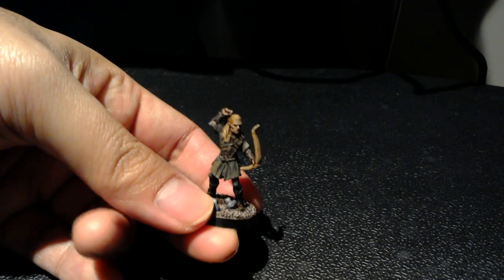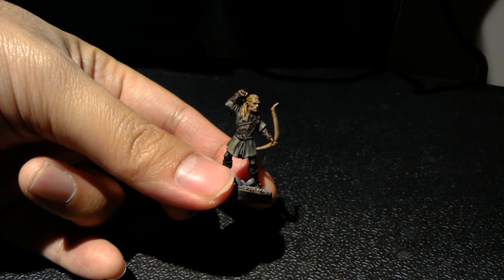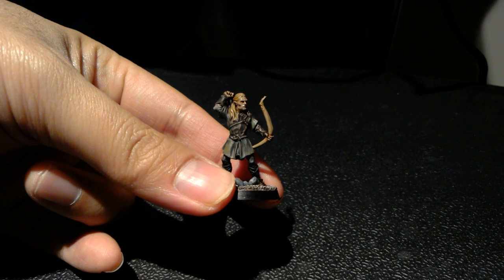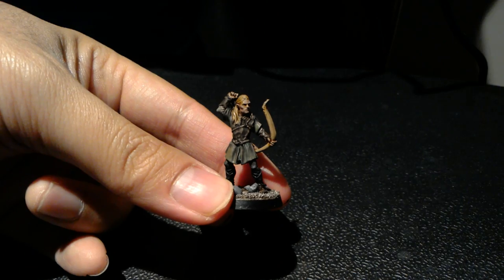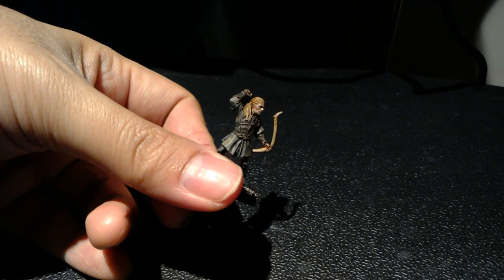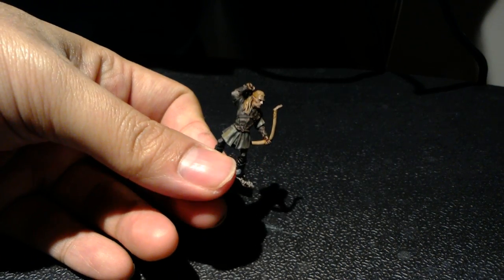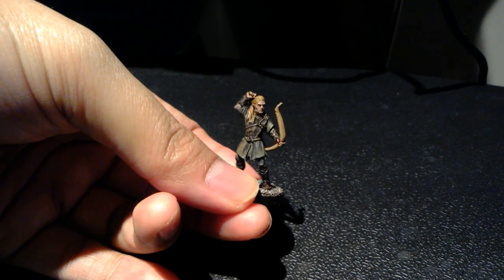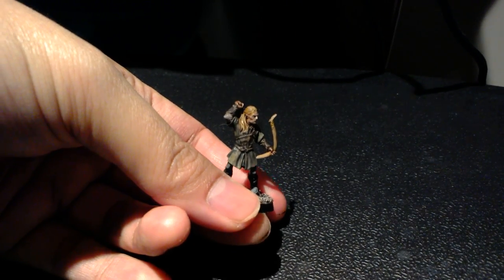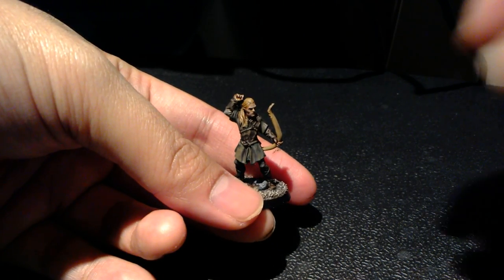The final piece tonight is Legolas. His jacket and green coat were done with Castellan Green shaded with Nuln Oil and brought back up with Death World Forest. The leather is the same as Aragorn's — Rhinox Hide shaded with Nuln Oil, brought back up with Steel Legion Drab. The skin on his face was done the same way, and I really think adding Reikland Fleshshade then highlighting with a little Kislev Flesh while leaving some shading under the cheekbones really accents his elfish features. Just look at his face — it looks really well done in the light. For the hair, blonde is a little tricky: Zandri Dust shaded with Seraphim Sepia, highlighted back up with Zandri Dust and then Karak Stone, then a very thin glaze of Seraphim Sepia to tie all the colors together.